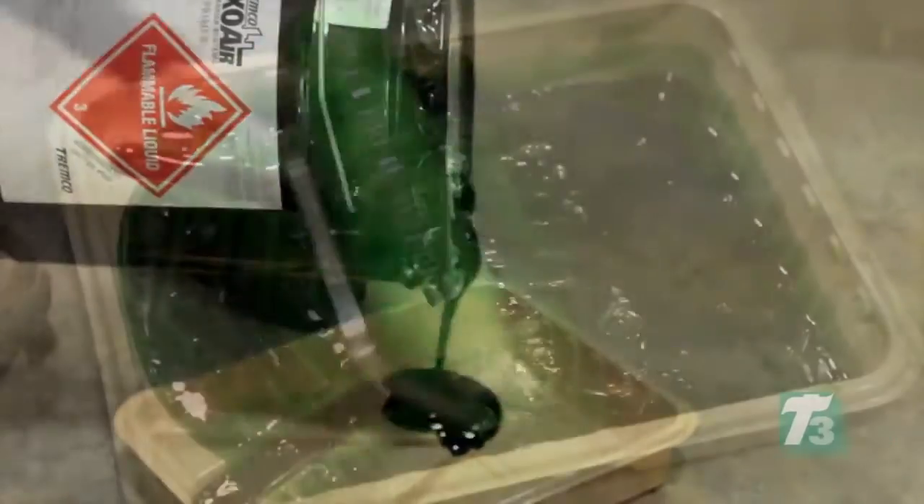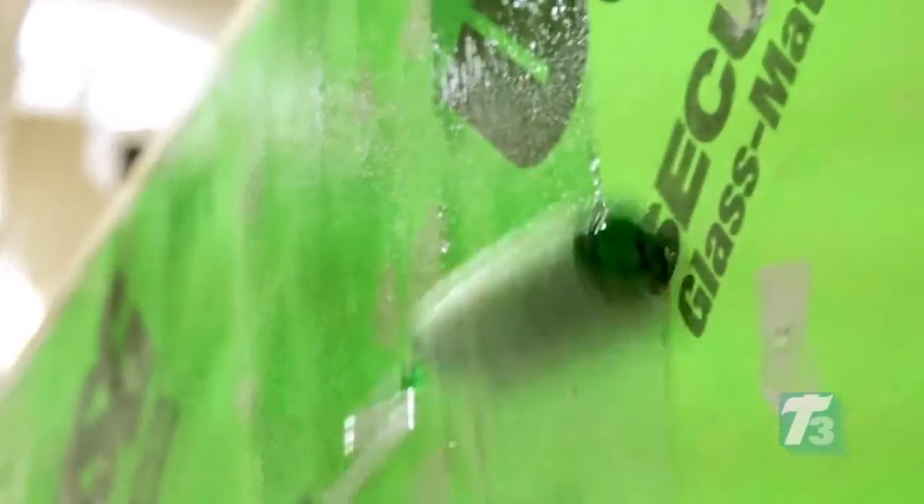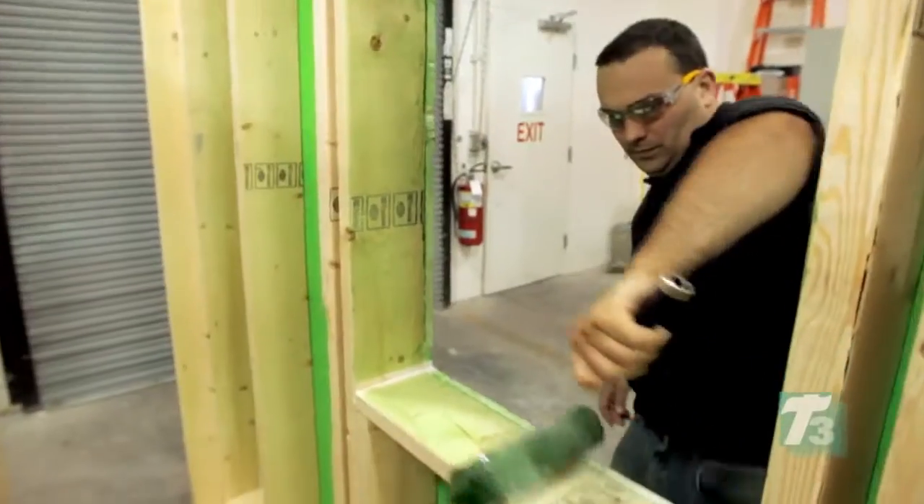Step 5. ExoAir 10 Primer is applied with a roller or brush prior to promote adhesion to the glass-matte faced sheathing. The ExoAir 10 Primer dries to a non-transferable tacky film at about 15 minutes.